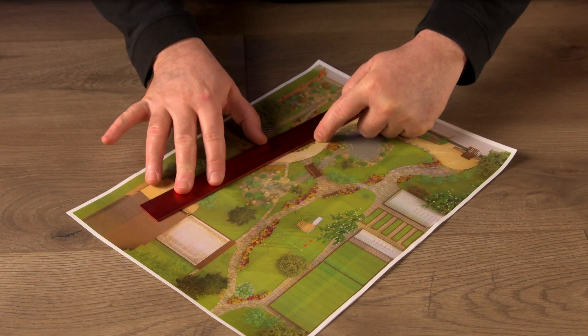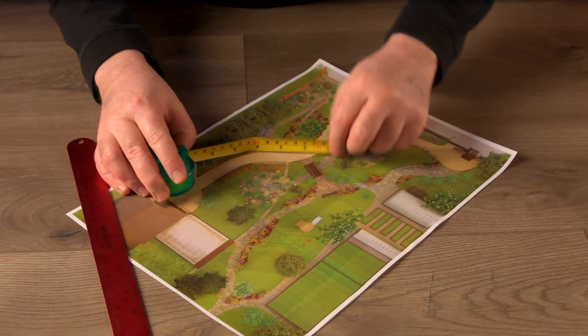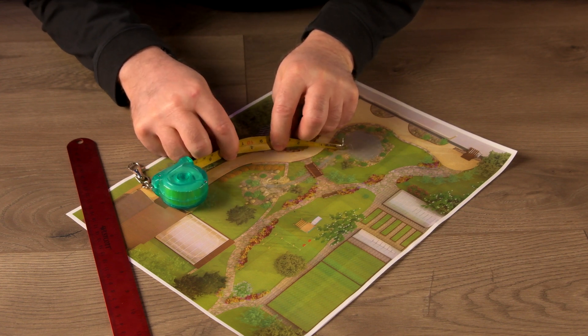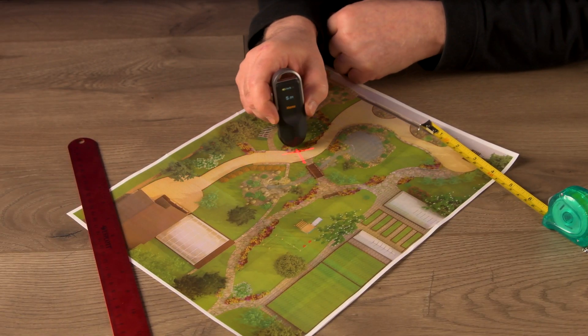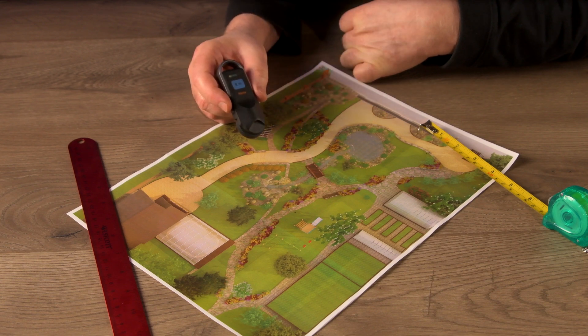Let's say you found a great landscaping design, but you need to figure out how much edging is needed for the multiple curves of the pathway, and then you need to scale it up to fit your yard. My head hurts just thinking about how complex a task this is — that is, until now. This amazing little device makes quick work of this problem, and it does so much more.